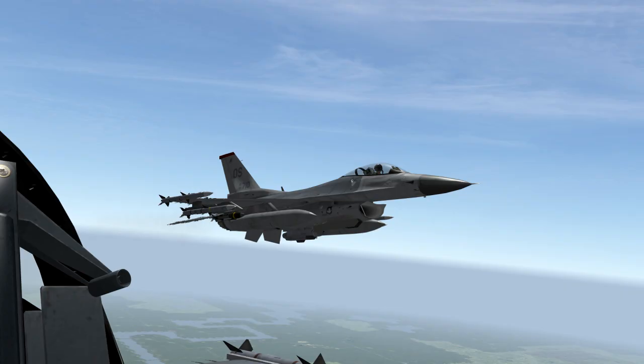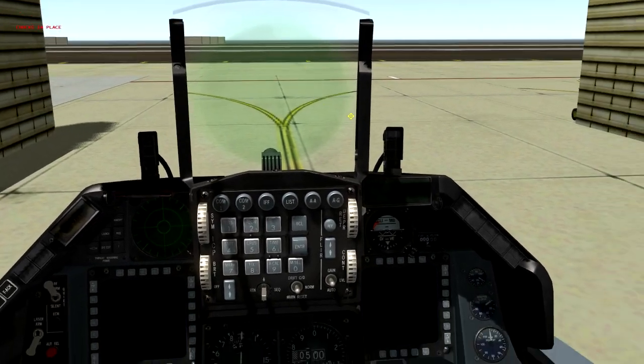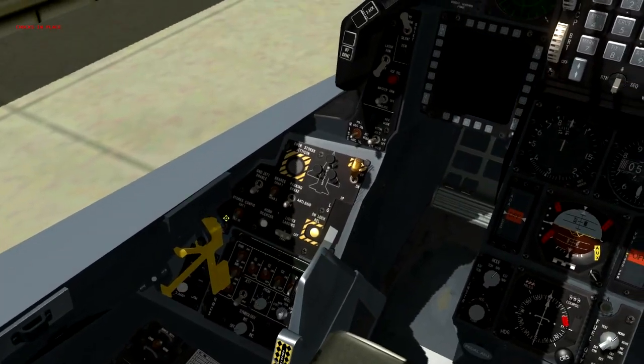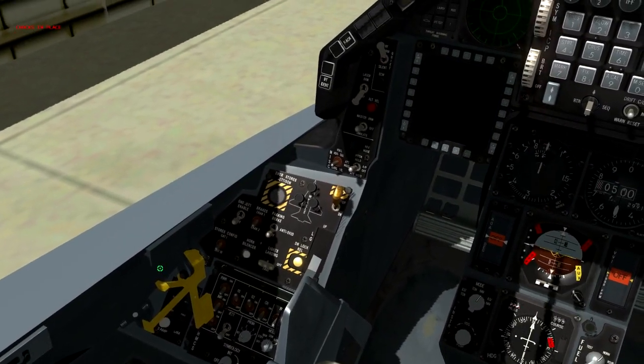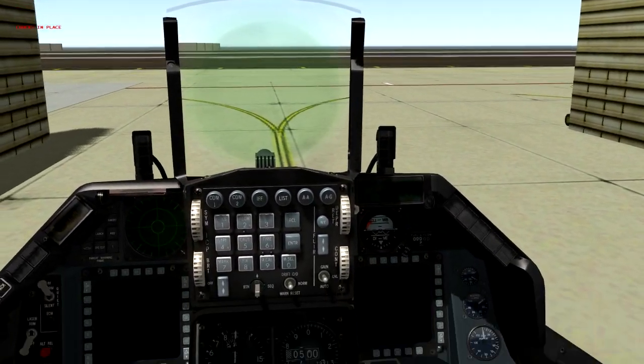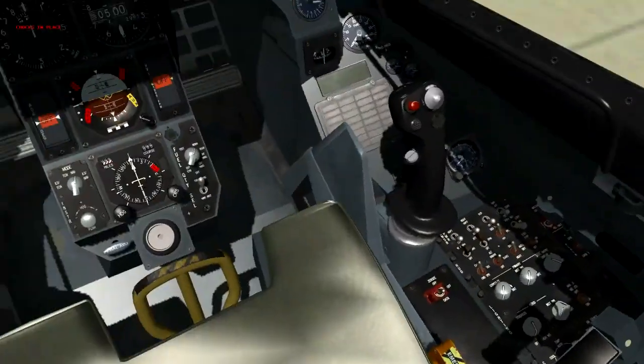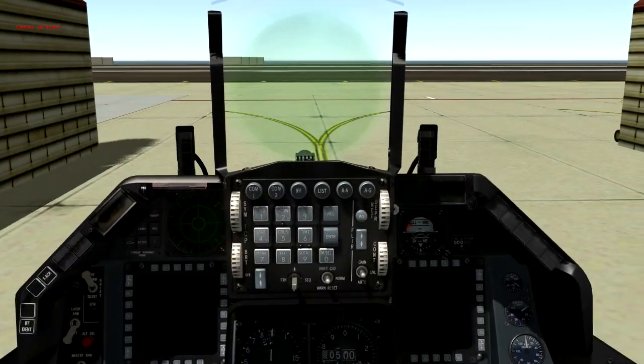Hey there YouTube, welcome to my first tutorial video for Falcon BMS. Right now I'm just going to show you how to start up the F-16 and get it going for your missions. As you can see we're already in the pit. First thing I want to do is close the canopy — that way it muffles the outside noise. Once we get that closed, let's take a look around the pit.